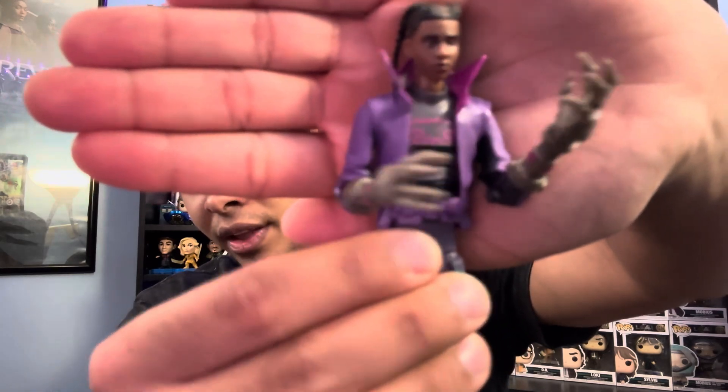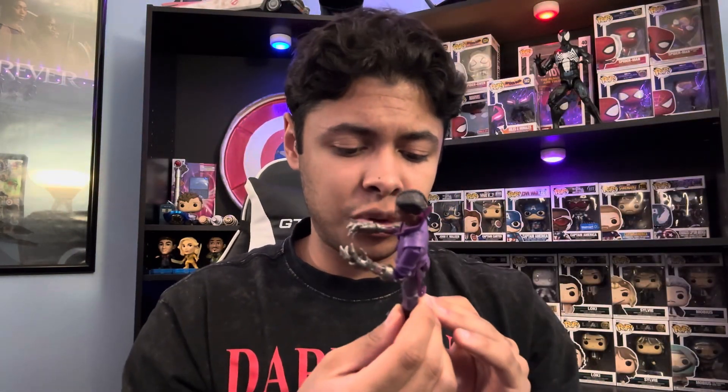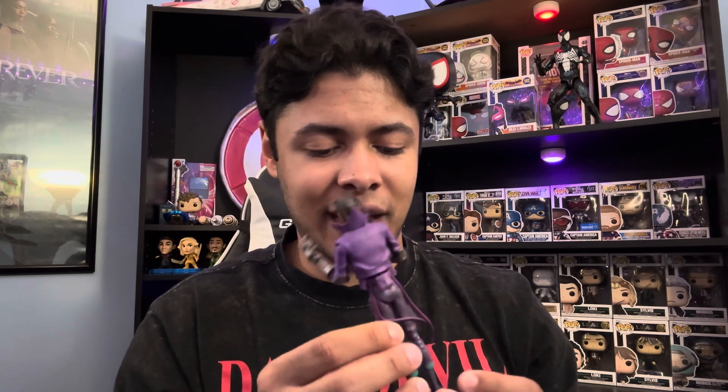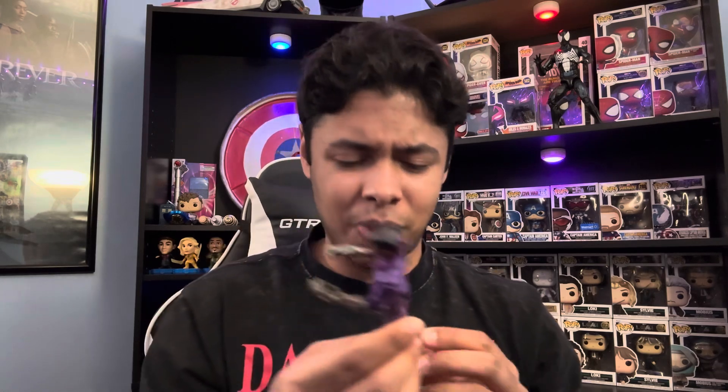I really do feel like this figure looks really good. I especially like the shoes. In the movie his shoes are like black Air Force Ones with purple laces, which is really cool — that's kind of the inspiration behind them. Actually, I'm not sure if they're supposed to be Jordan Ones in black and purple or black high-top forces with purple. Either way they look great.